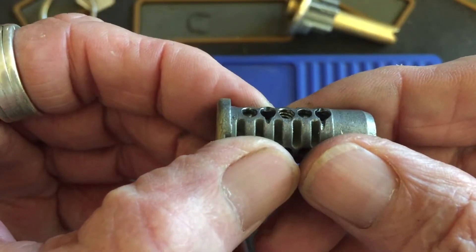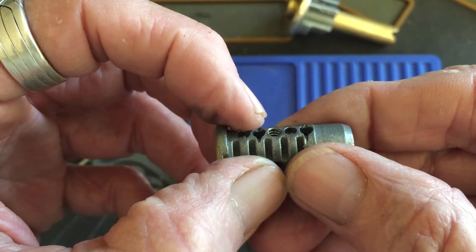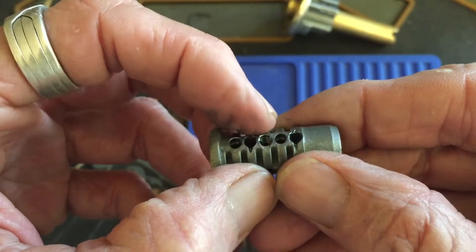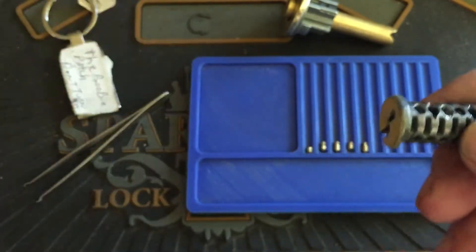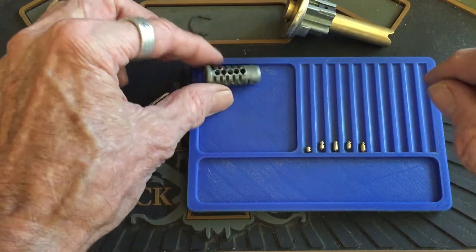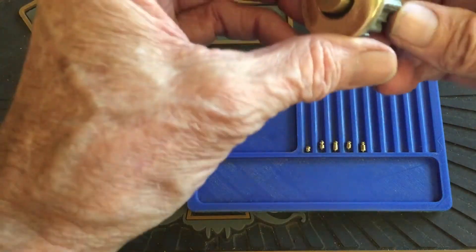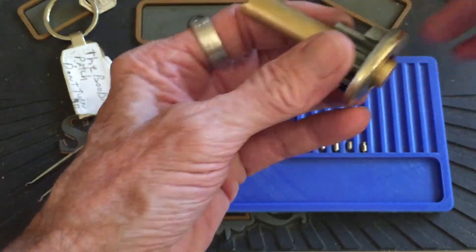We have looks like counter milling in one, threading in three, counter milling in four, and have some spools there. That's going to see how those play out with the top pins. Should be interesting.